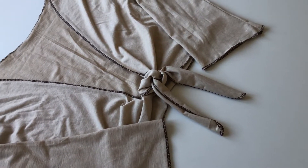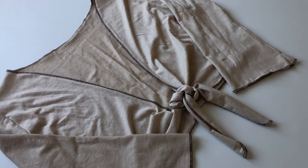Hi, I hope you are doing well. Today I'm going to show you how to create this cute typhoon top.